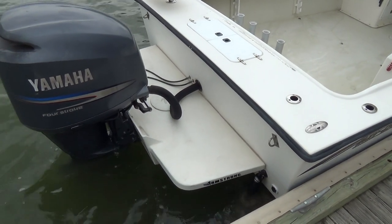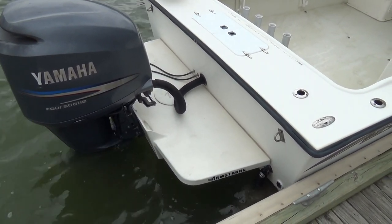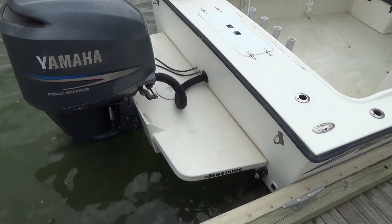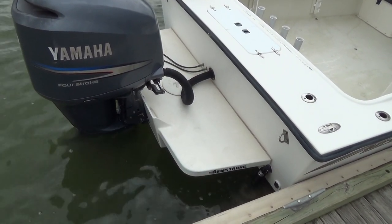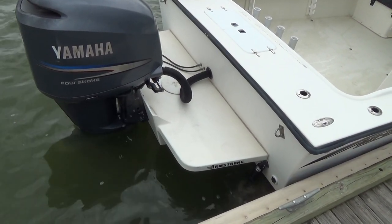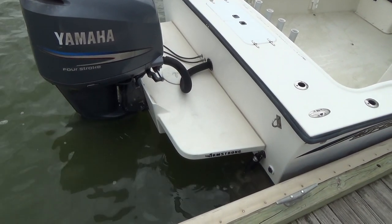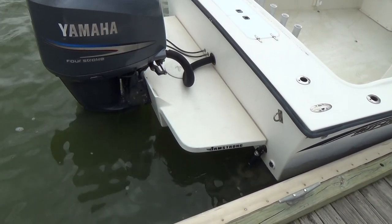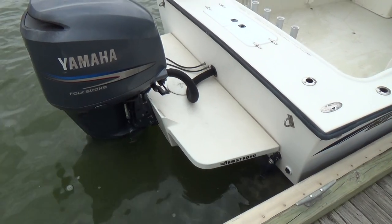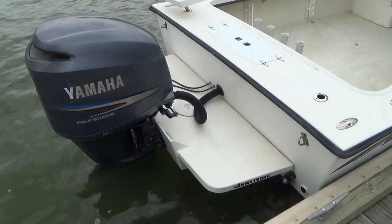Good morning everyone. The boat we'll be showing you today is a 2550 Maycraft, year 2009, with a 250 horsepower four-stroke Yamaha. Engine hours are approximately 300 to 350 — we can firm that up with a laptop download.